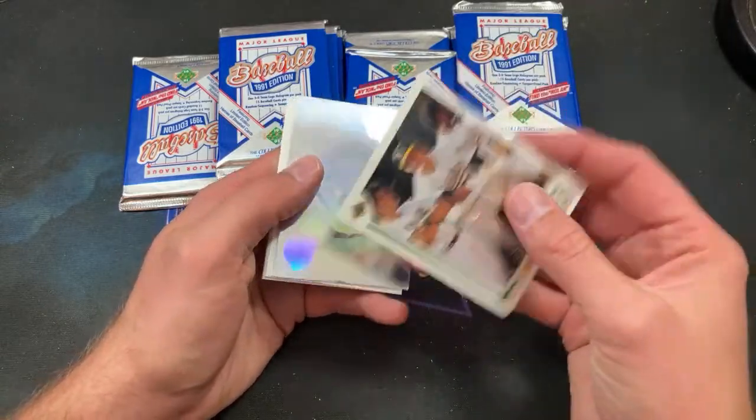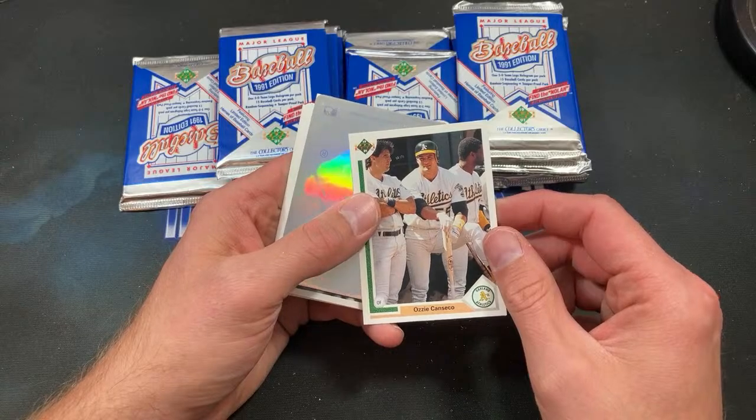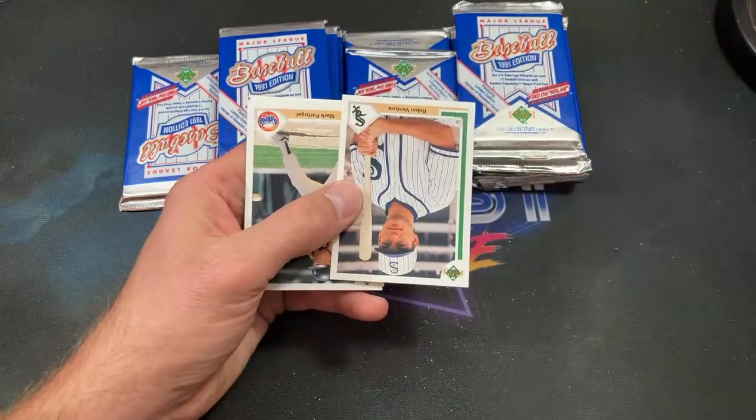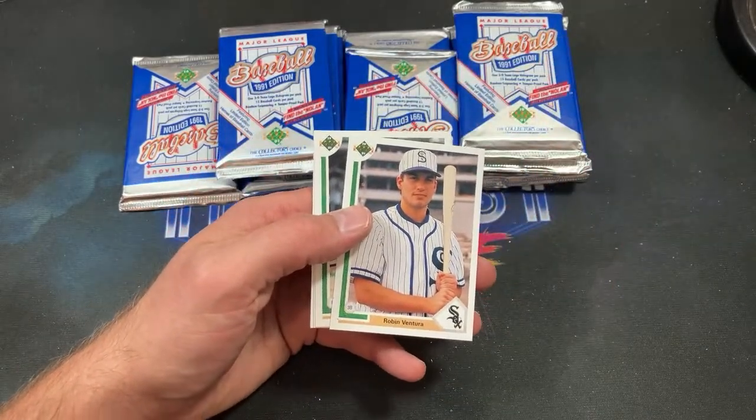Ozzie Canseco — very overshadowed by his older brother, who is also featured in this card. There'd probably be another $100 flea market card honestly. Looking forward to seeing some of those — hopefully I'll get out to some places this weekend, although it's not supposed to be too nice weather.